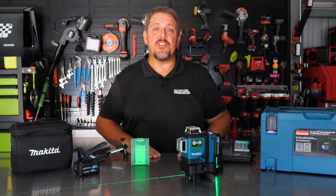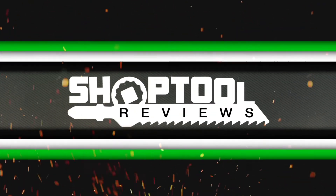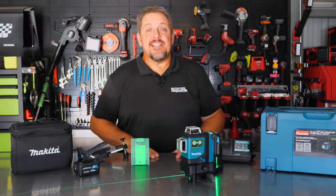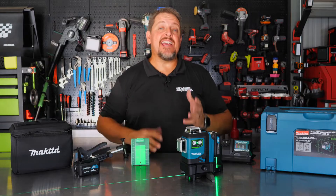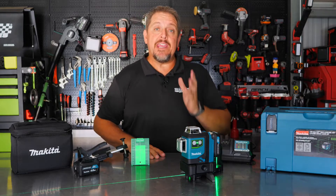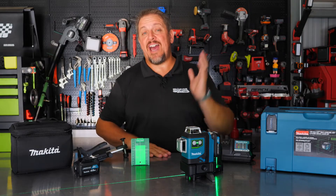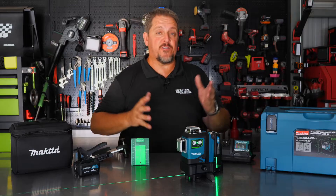Do you need to go green with your lasers? We'll find out in a moment. I'm Tim Johnson, you're watching Shop 2 Reviews. Today we've got the Makita SK700GD — this is a three-plane green laser. There's tons of features on this thing, so let's not spoil it. Let's dive right in and take a closer look at these features.